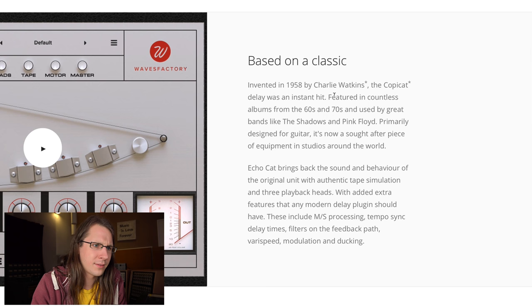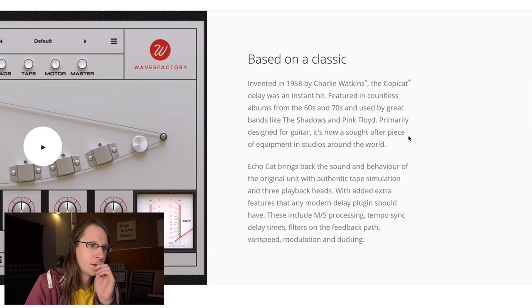The Copycat was an instant hit, featured in countless albums from the 60s and 70s, used by great bands like The Shadows and Pink Floyd. I think — correct me in the comments — that it was originally built as a guitar delay, so you could plug your guitar into it, like the Dynacord. Then later it was also used in mixes connected to consoles. Now it's a sought-after piece of equipment in studios around the world.